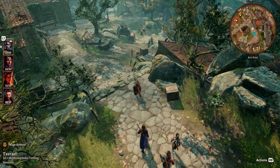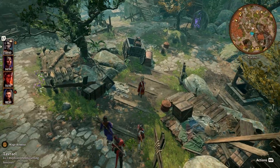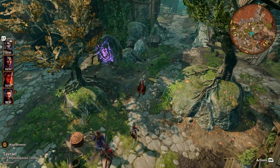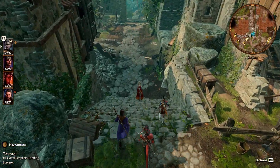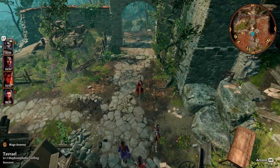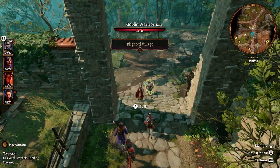Hey guys, welcome to another video from your favorite space pirate Dread Captain James. This should be a pretty quick video, but I've been asked a lot to update my older video about best settings for Baldur's Gate 3 on the Steam Deck. In this video I wanted to focus more on frames and incorporate FSR 2. So here's what I've come up with — let's just jump right in.